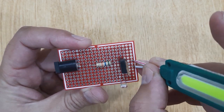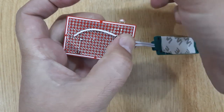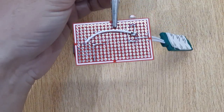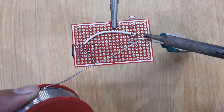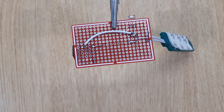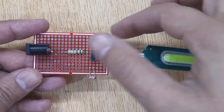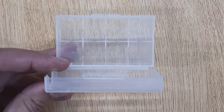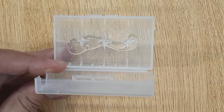Now solder the positive and negative wires of the 12-volt LED with the PCB. Fix the PCB inside the plastic box using hot melt glue.